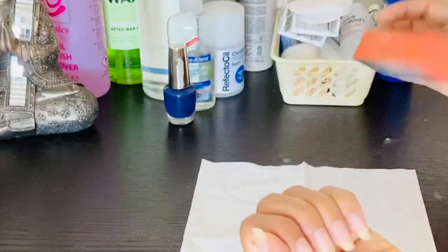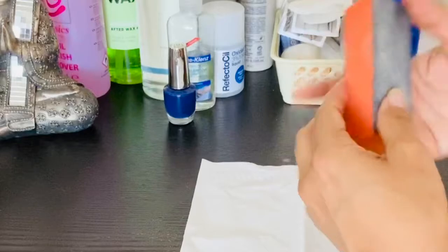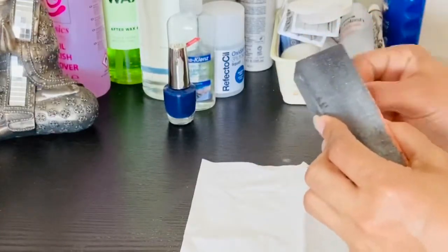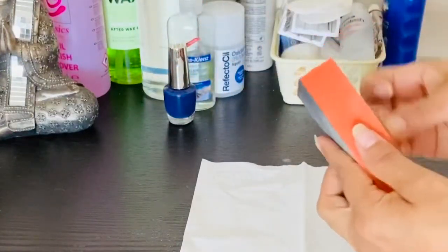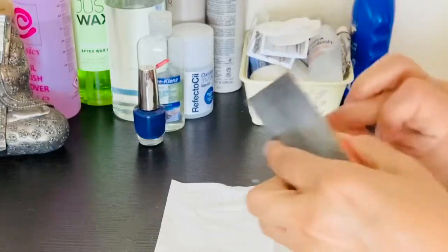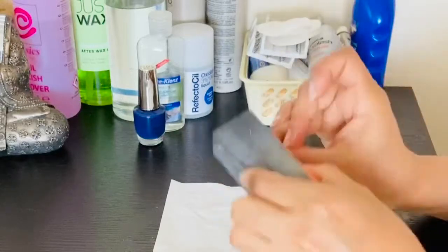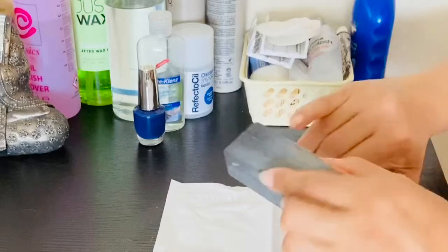Now I will use the filer. What happens when your nails split and break — if you use a buffer, the surface becomes even and you don't have to cut the nails. You can buff it and then apply any nail polish to secure your nails.